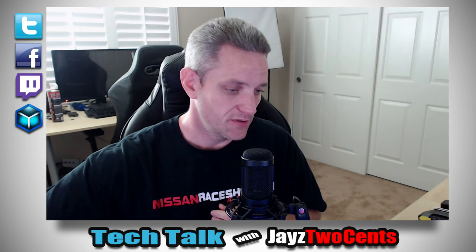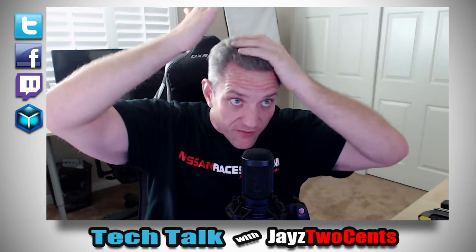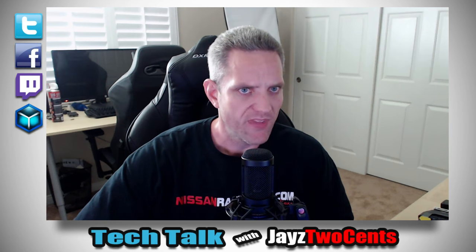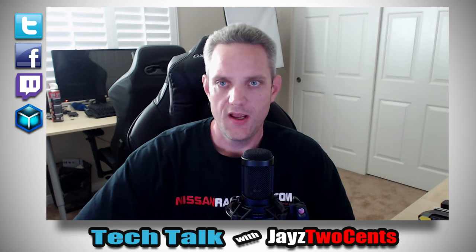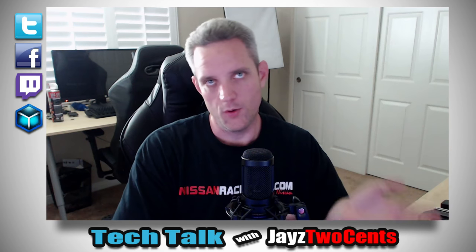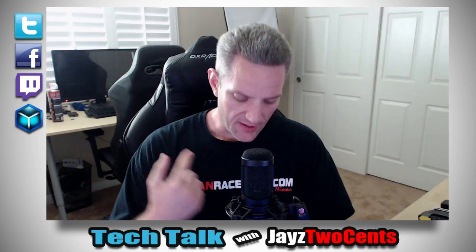I've got a few things I want to talk about — some graphics card stuff again. I kind of like doing it this way because I don't have to wear headphones; my head gets sweaty and it makes my hair all flat. I need a haircut by the way. If you guys follow on social media, which you should — everyone's always like 'Jay, are you gonna do a video about this?' but you'd know if you were on Twitter because I am a Twitter slut.